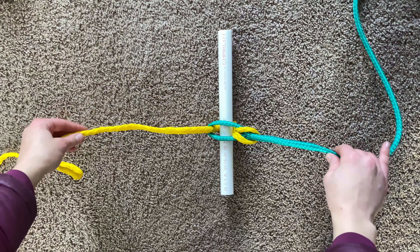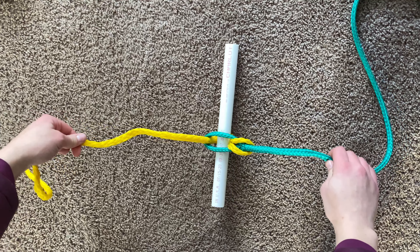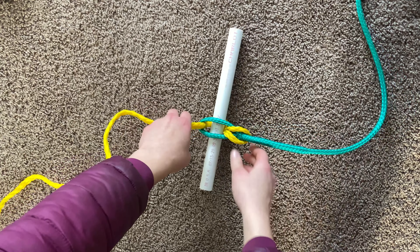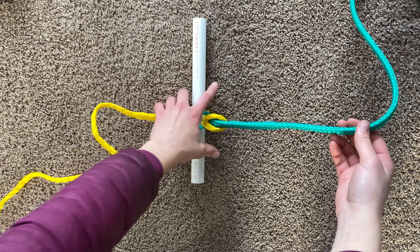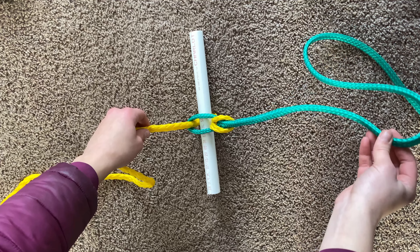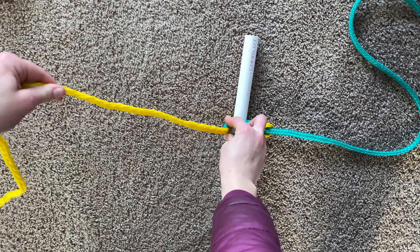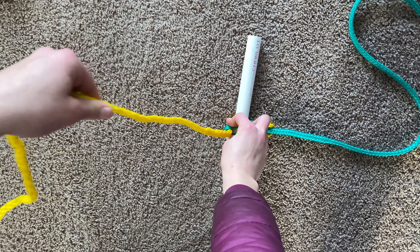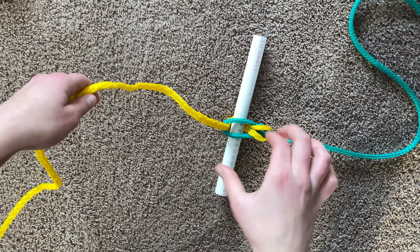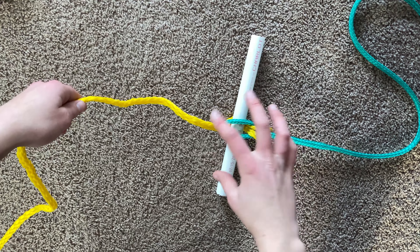I wanted to show a really quick, simple quick release for if you're doing races or on your runs. So this green line would be your line that's hooked up to a tree — it can be whatever length you want — and then this yellow line would be the one that connects to the gang line on your sled. You want it at least long enough that you can reach it right by your foot or by your feet.